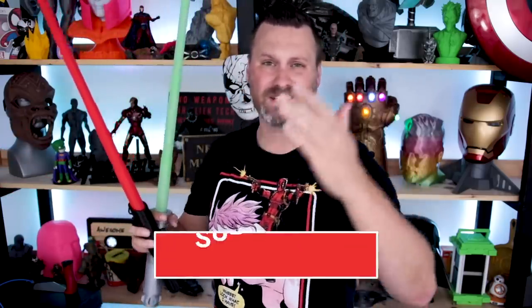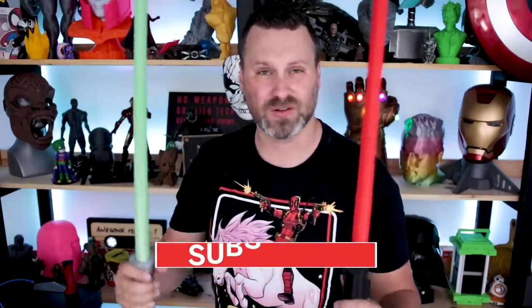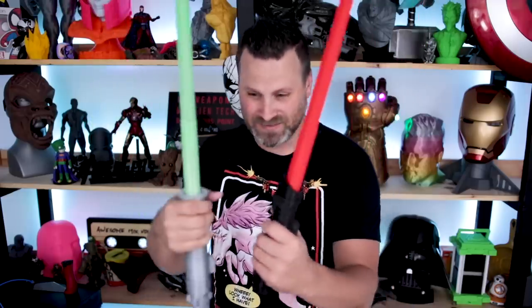Thanks again for watching, you guys. If you haven't already, subscribe and let me know in the comments what you think about these cool swords. If you have any other retractable sword ideas, let me know down in the comments — maybe 3D Printing World will see those and make them, because I want like every sword that's ever been in any movie or comic book available in this format. Just super fun to play around with.